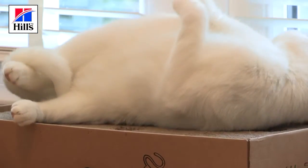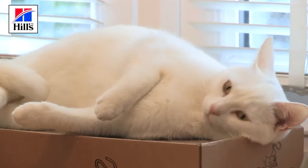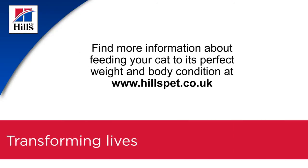That's our inspection complete — it really is that simple. Our assessment of Dottie is that she scored a 3 and is at her ideal body condition. That's really going to help her live a healthy, happy life. Thank you.